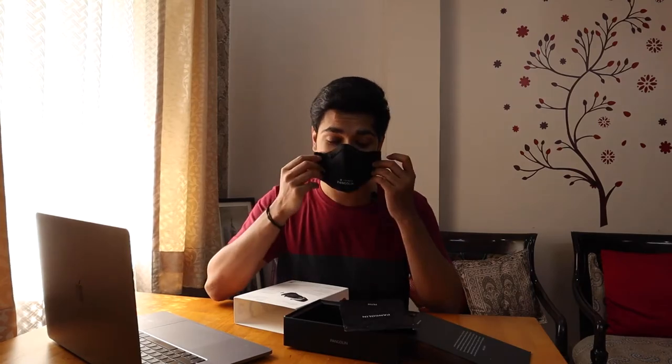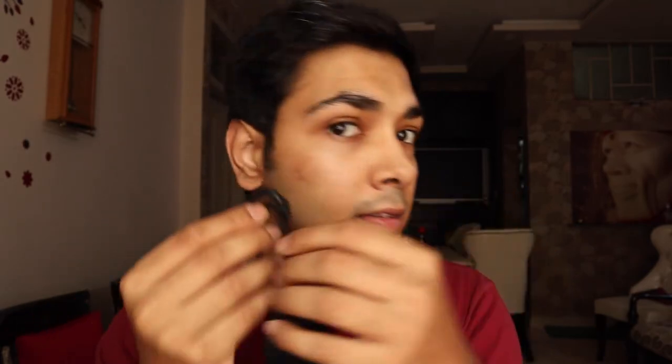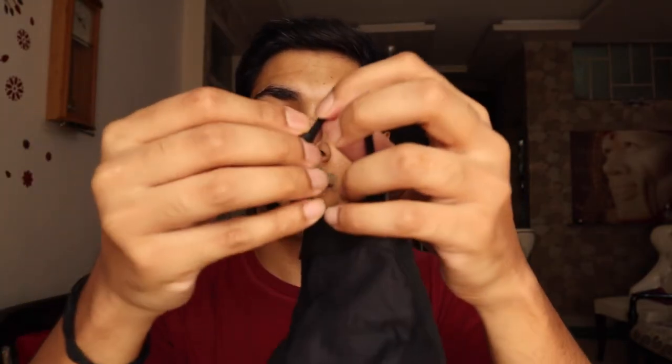Seriously, very impressed. The mask itself looks like this — very premium, high-quality fabric. It looks and feels like luxury in your hand. The ear straps are very important to make sure your ears are protected and you don't have to worry from constantly wearing the mask.